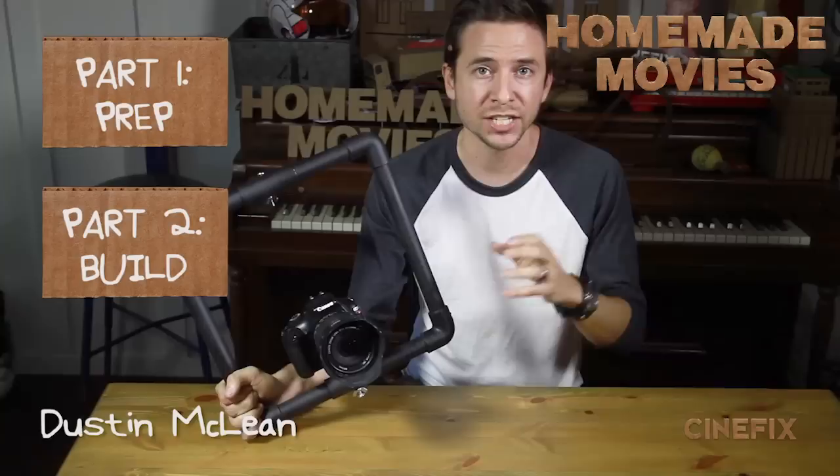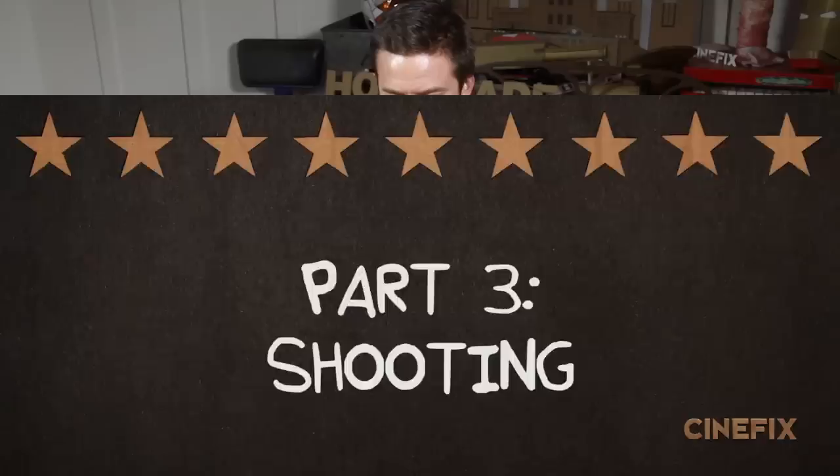We've just finished building our homemade square handheld rig and now it's time to set it up and put it in action. In case you missed it, you can watch the prep and the build to see how it was all put together, but I think we're ready to start shooting.